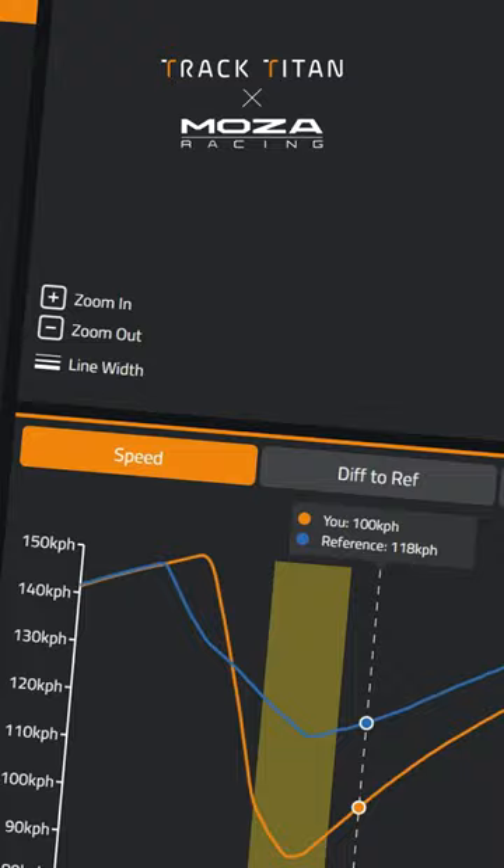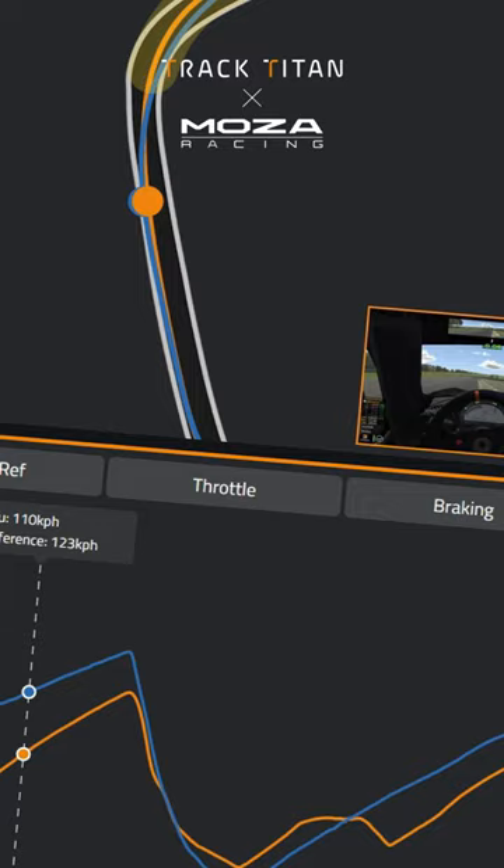Track Titan is an excellent platform to help you optimize your track performance with easy to use, in-depth telemetry.